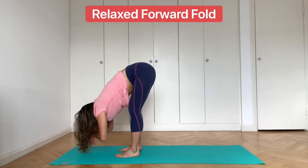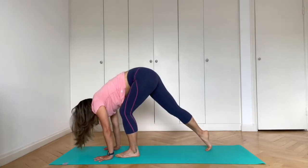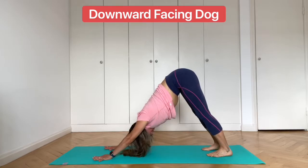From here, place your hands back down on the floor and walk your feet back into downward facing dog. Hold this for two deep breaths.